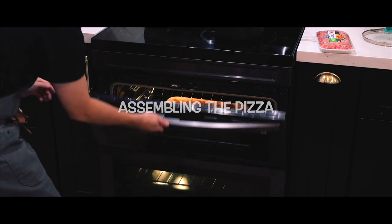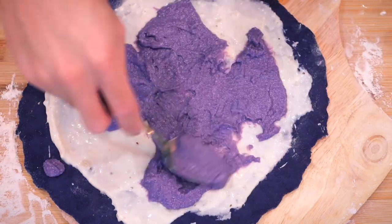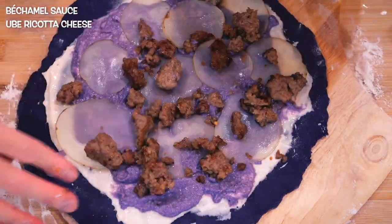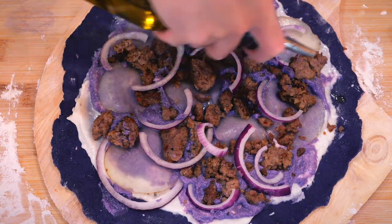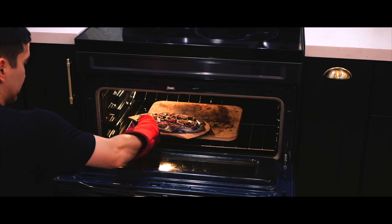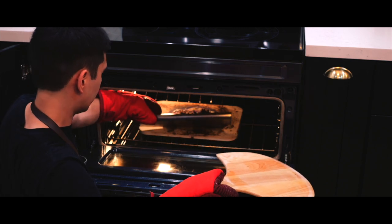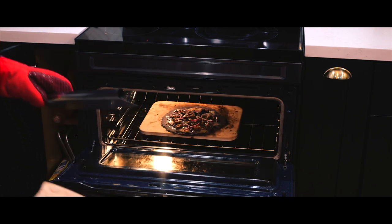For the first pizza I made it quickly and in a messy way since I was very hungry at this point of filming. For the order of assembly, I added the sauce first, followed by the ube ricotta cheese, and then topped it off with potatoes, sausage, and purple onions. The pizza wasn't sliding off the peel, so I had to use the pizza blade to help ease it onto the pizza stone — I came up with that solution on the spot and I'm pretty proud of it.